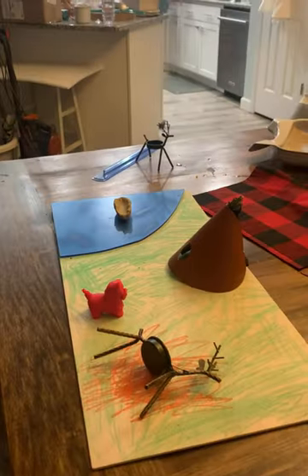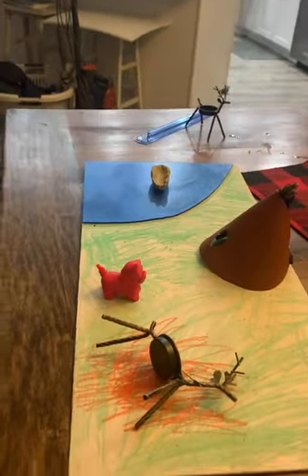I'm Ms. Thompson. I'd like to show you my project that I did for the Native American tribe.